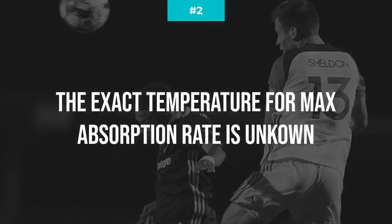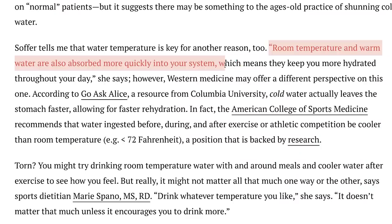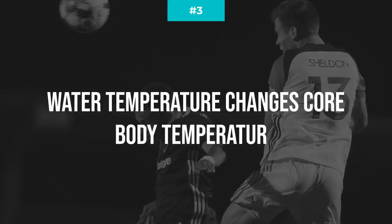Number two: the exact temperature for maximum absorption rate remains somewhat in doubt. I dug and dug trying to find scientific studies to determine whether cold or room temperature water had a better absorption rate. I found claims that room temperature water was better because it didn't have to be warmed up by the body, and claims that cold water was better because it could pass through the stomach into the small intestines faster — but I couldn't find a single scientific study supporting either side. Accurately measuring water absorption rate is just pretty hard.